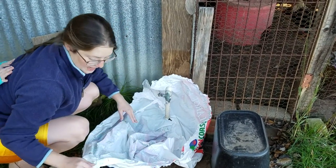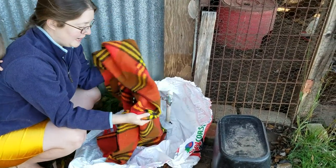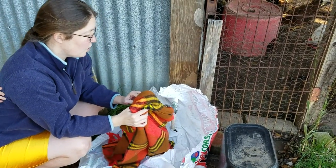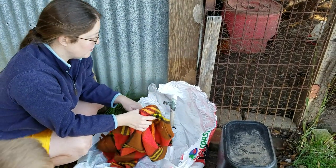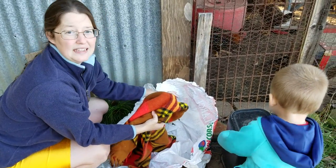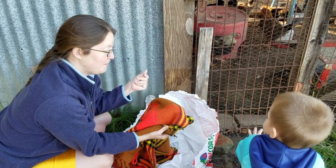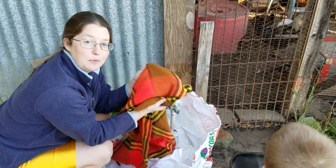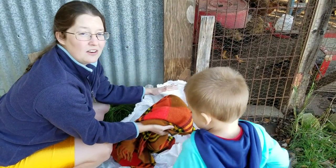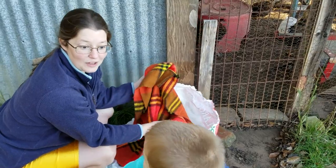Now we're going to take our material — we have a fleece blanket — and you can also use terry cloth towels or even old sheets, whatever you have on hand that's a fabric that will provide insulation. The thicker the material and the more fibrous — for example fleece, terry cloth, or even felt — the better it will be at insulating your water faucet.